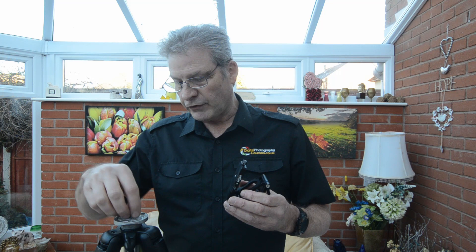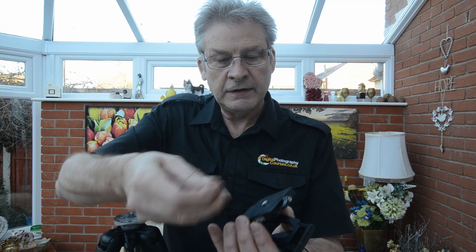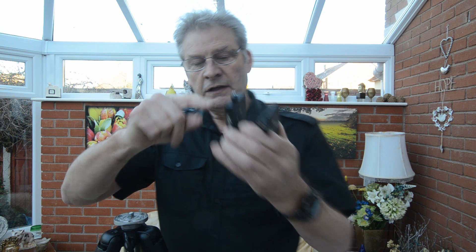When fitting this to the tripod, most tripods have a three-eighth inch thread, and the base of this bracket has an adapter in it. The first thing we need to do is remove that adapter so it'll fit. This would fit a quarter-inch screw if your tripod had that instead, but let me take that out and put it somewhere safe so you don't lose it.